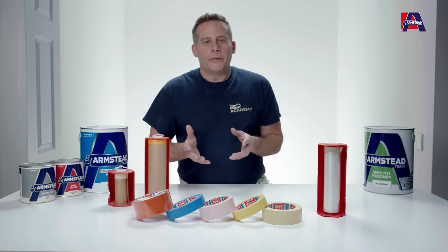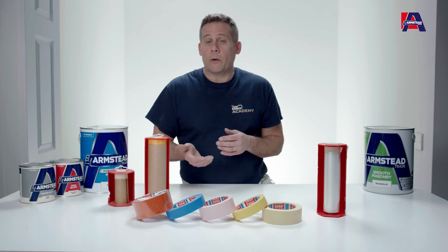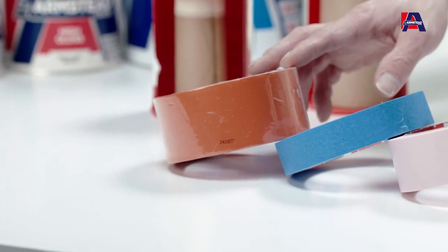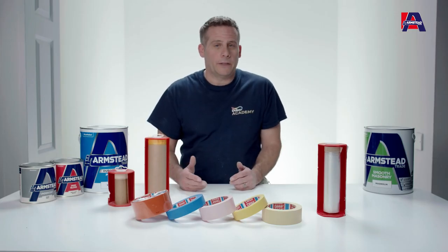But if you were going to be masking up a surface to paint some masonry and you need the tape to stick to brickwork or masonry, then that's where the orange one comes in. It's fantastic for sticking to those surfaces, meaning you can protect surfaces that you don't want to get paint onto.